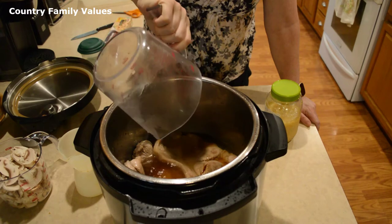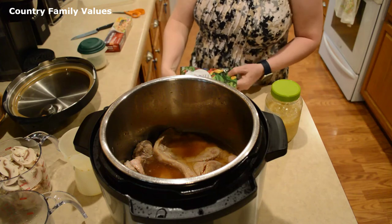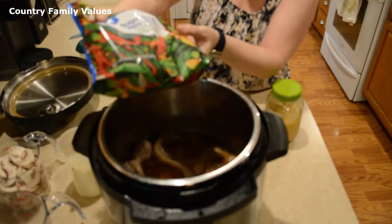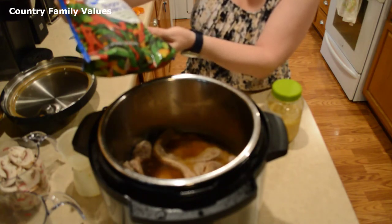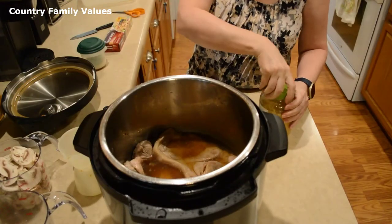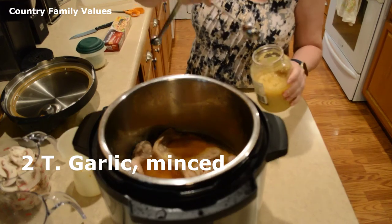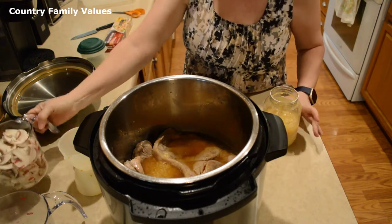I have a bag of frozen vegetables here — this one is a sugar snap pea stir fry. It's got sugar snap peas, broccoli, green beans, red and yellow peppers, chestnuts, carrots, that kind of thing. That's what I'm going to use, but you can use your choice of vegetables. I just like those because they're easy.